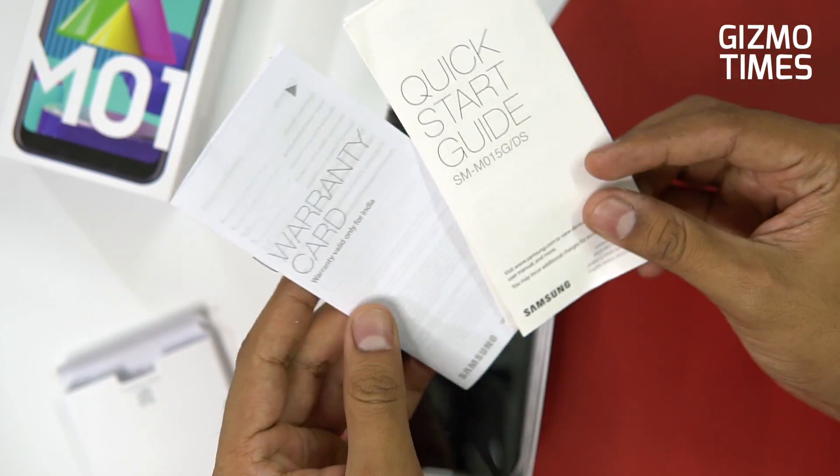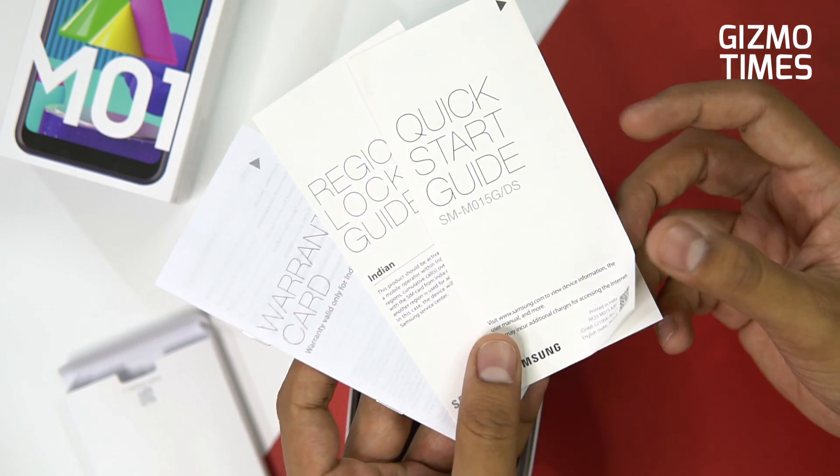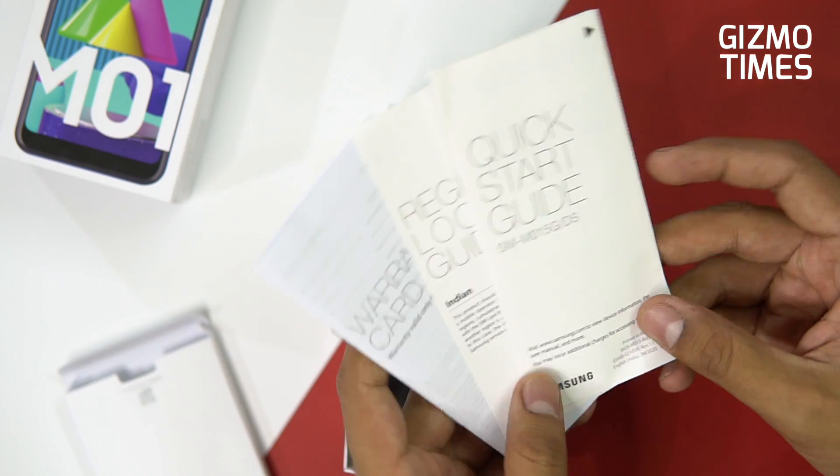You have the quick start guide, warranty card, and regional guide — everything from a sealed box, though there are some bends. These are the booklets that come inside the box package.